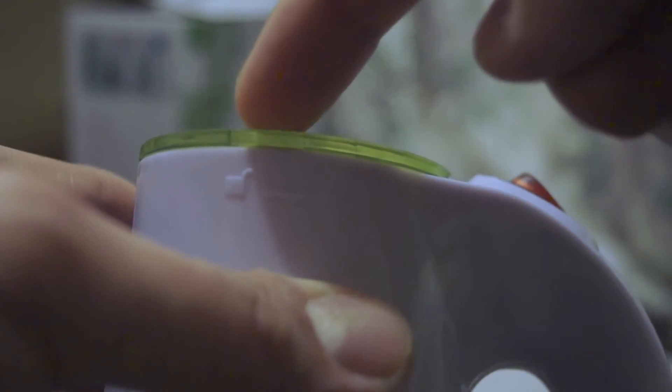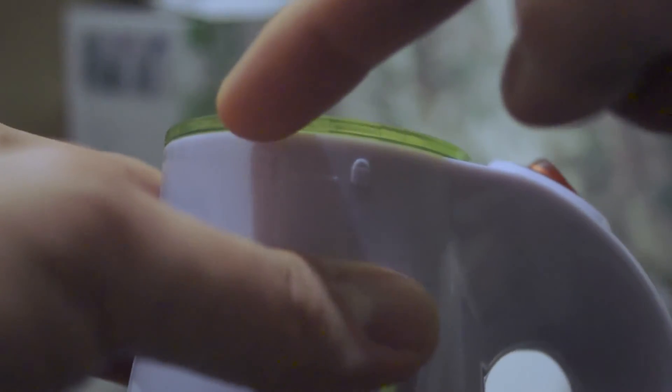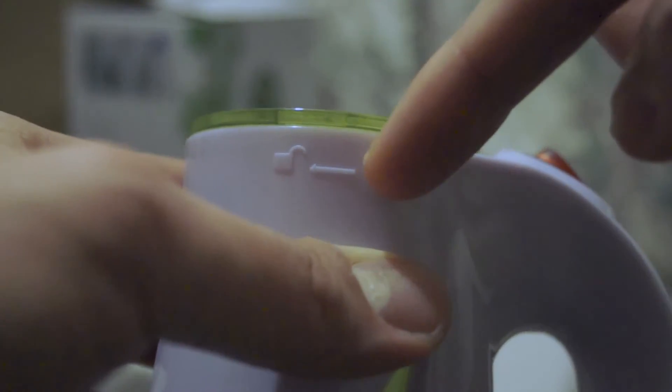There you can see the unlock symbol and the locked symbol. When the arrow pointing down on the nozzle lines up with the unlock symbol, you can take it off. Then when you want to put it back on, line it up and turn anti-clockwise — it should align with the lock symbol to show it's closed.